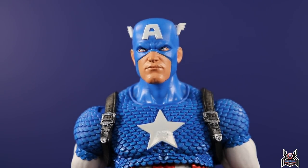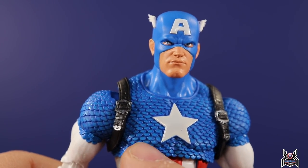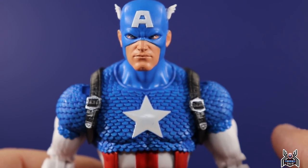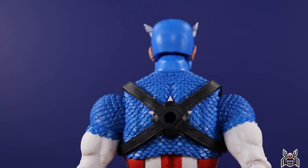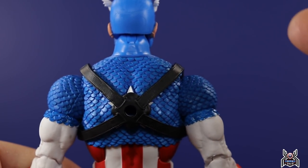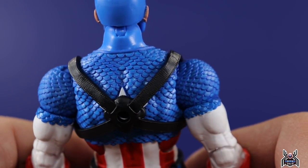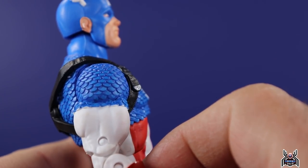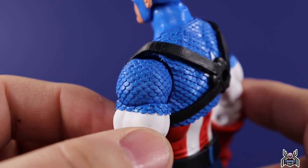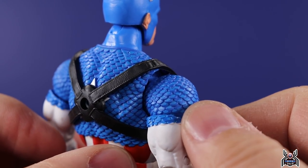The paint apps on this figure are insane. Like Iron Man had some wash in the line work, but for Captain America there is so much more detail in the sculpt and it is all painted. Each one of these scales of the scale mail has paint on every single one — that's nuts. I remember when Wade revealed this and talked about it — holy hell, you never would have thought that would happen. Even on the back of the figure we still get paint on each individual scale mail armor piece. The only spots they may have missed a few are on the upper bicep, but we still got it — look at that detail.